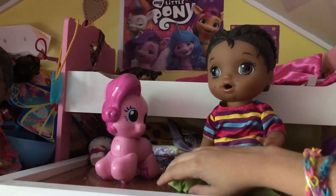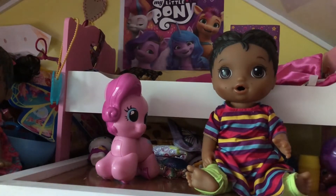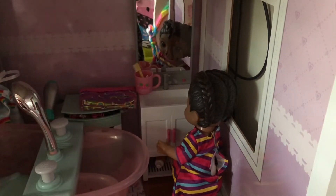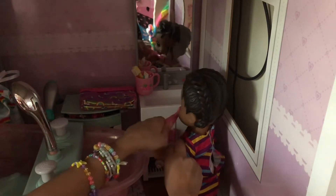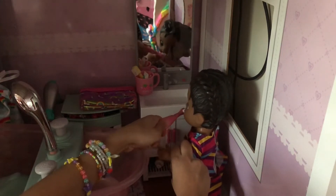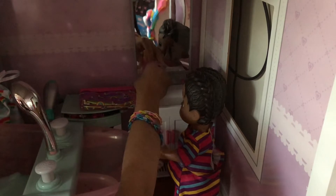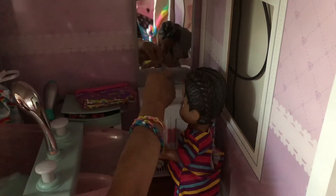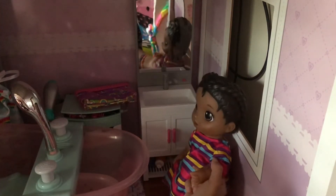So she's done getting dressed and she's going to brush her teeth now. Right, Aubrey? Yeah, I can't wait to brush my teeth. She's going to brush her teeth — I'm going to help her. Now she's going to brush. Brushing teeth, brushing teeth. So we're going to turn on the water. Now she's going to spit out. Now she's done brushing her teeth — I'll put this back.